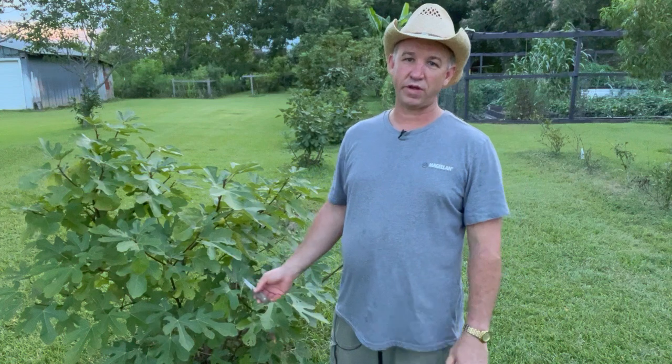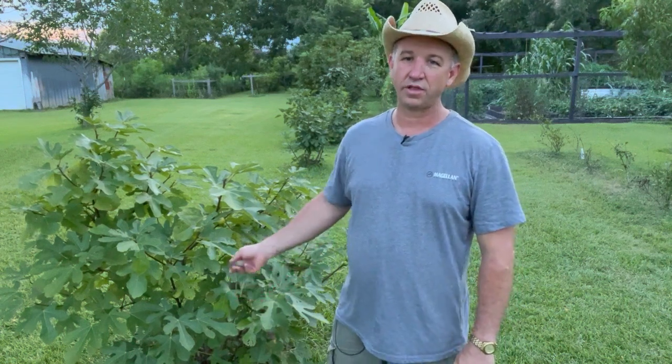Welcome everybody, this is Randall for Farmington Famous. Today we're out here at the fig orchard and we're going to talk about the Lebanese yellow.